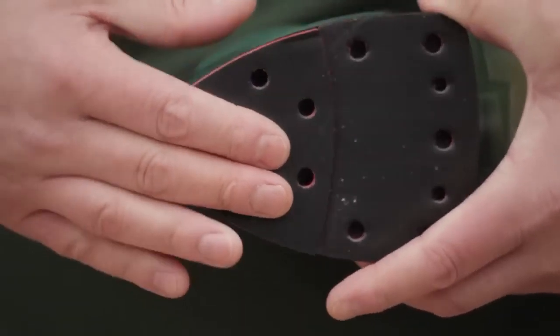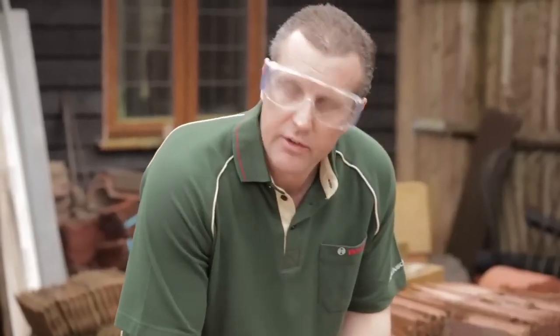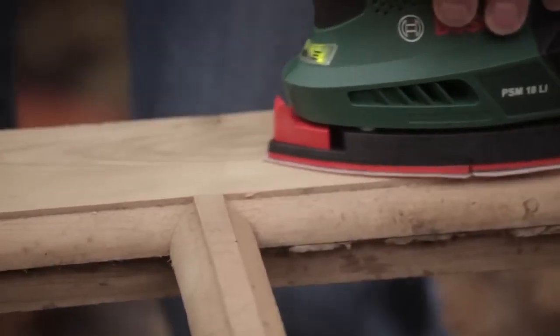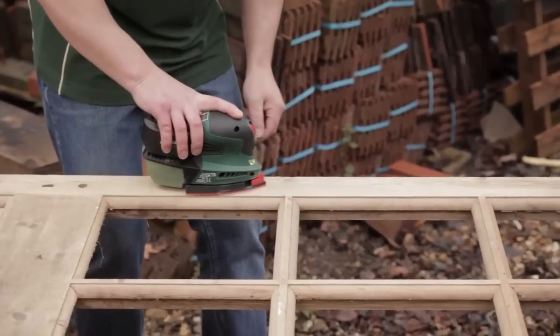Because the plate removes, if the tip does get warm you can actually turn the plate round so you've got a new tip at the front. Switch the sander on and you can see I'm sanding with absolutely no effort at all — it's fantastic and it'll give you a lovely finish.